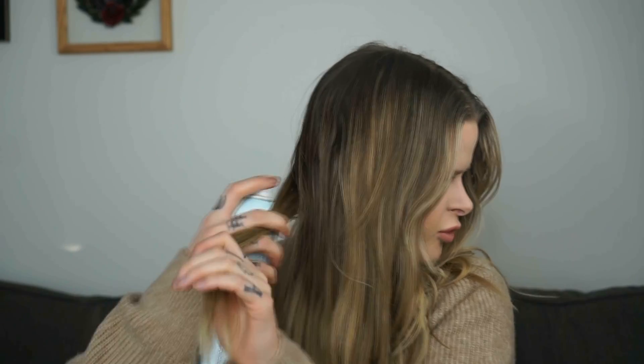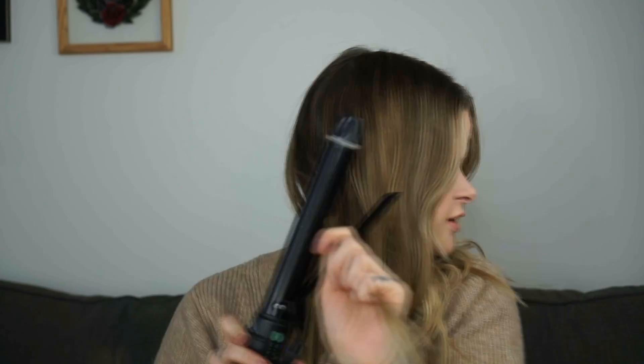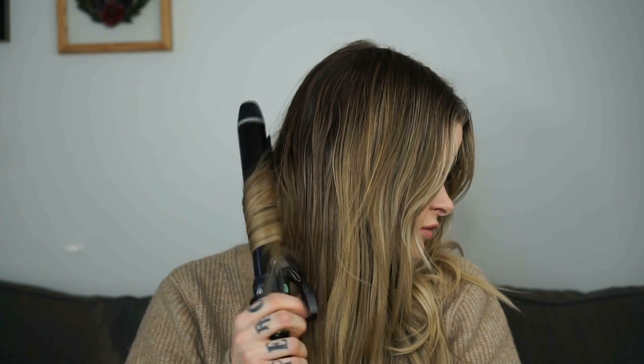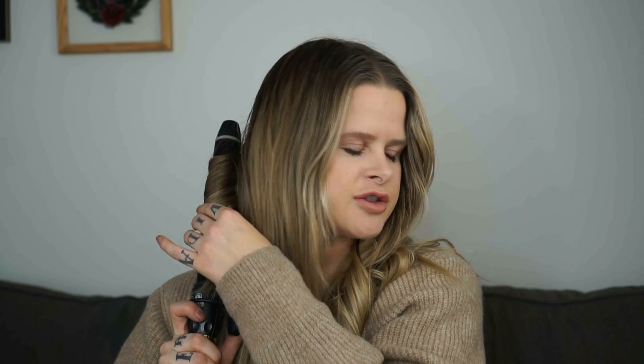You see how beautiful it is? After you take your section, a little more hairspray for each section. Exact same thing on the other side. If you're just starting out, it might be good to do a couple pieces on one side and then a couple pieces on the other, so by the time you get to the front these curls will look so good because you've had so much practice.